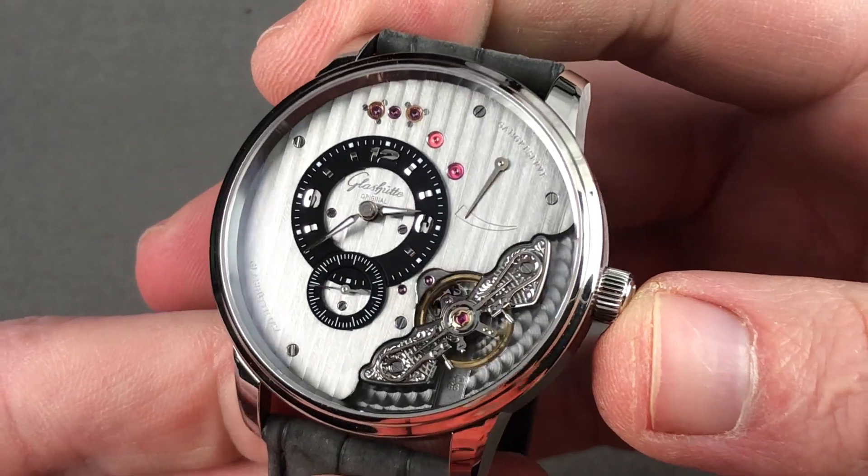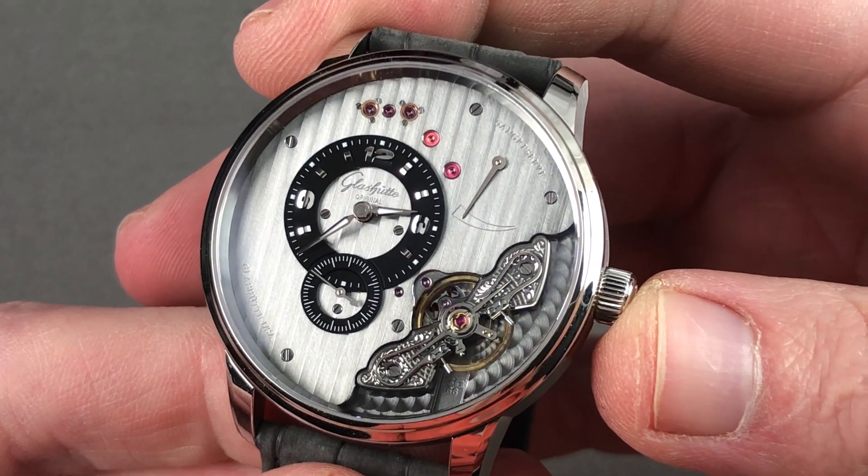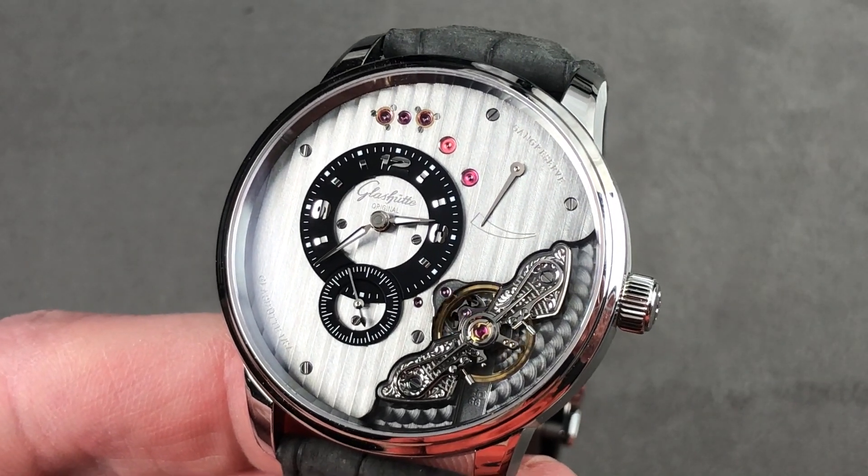This is a timepiece that fires on all stylistic cylinders — imaginative, beautiful, and you never have to risk dropping your watch to show the movement to a friend. Email tmaso@thewatchbox.com for purchase and pricing details. And we are back with the Glashütte Original Pano Inverse by night — it's loomed!